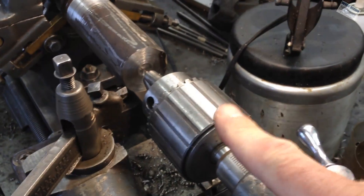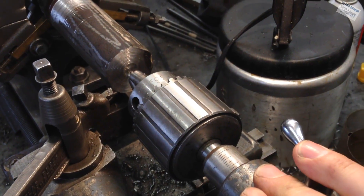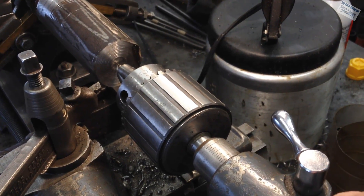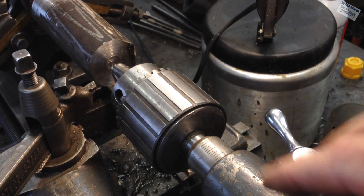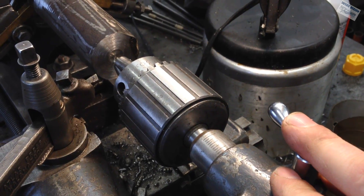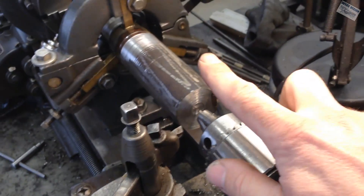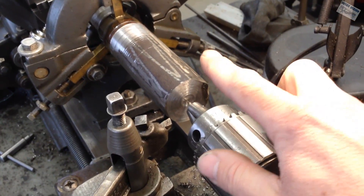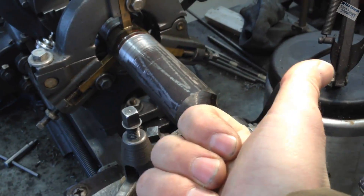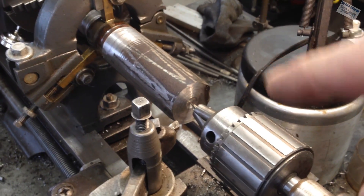Now that can mean two things. Either my tail stock has shifted to the side one way or the other, which is possible because I have recently moved this lathe and it might have settled since I moved it and trued it. Or I don't have the stub shaft aligned correctly and it is too far that way and I need to bring it back. So how on earth do I figure out which one is the problem?